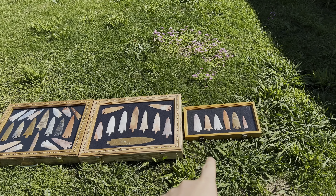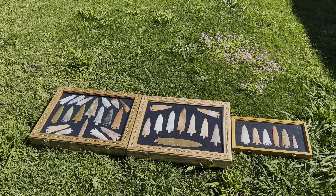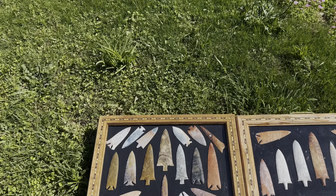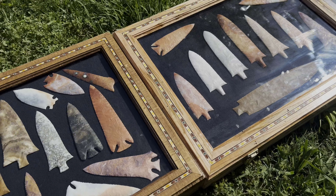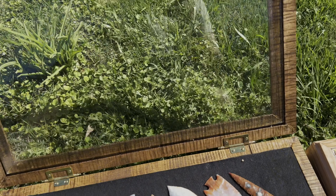Over here are some that I'll probably be selling — they don't really make the keeper case. And these aren't all of the arrowheads that I have, just some of the ones that I really like. In a moment I'll show you this big blade that I recently made — I'm pretty happy about it.